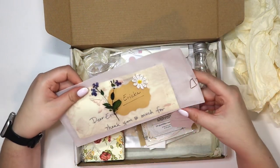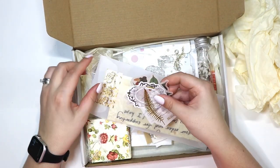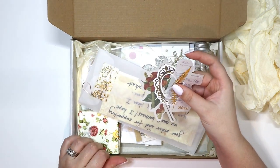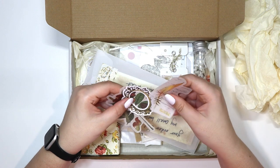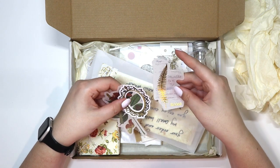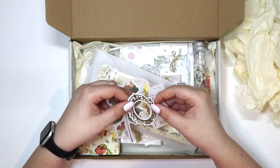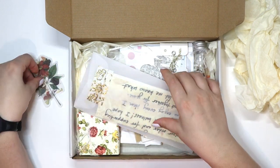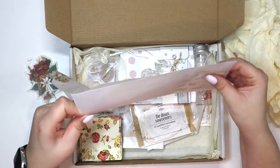Oh my goodness, I can already see there's so much stuff in here. Let's see what this envelope says. I told her my initial bullet journal setup and asked if she could just curate the box to kind of match my vibe for this six months. She said sure, you can also ask for themes or specific stuff — she's got a lot of really cool things.